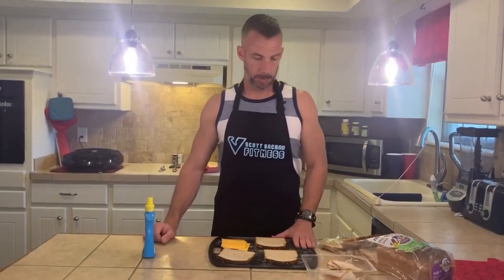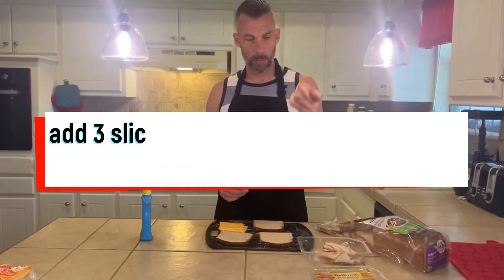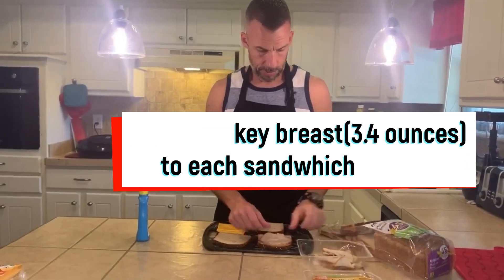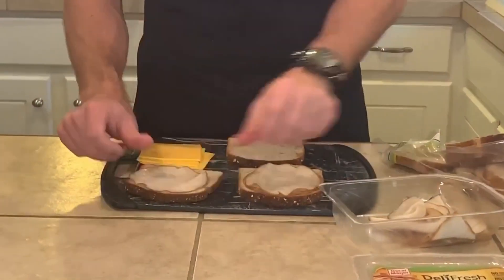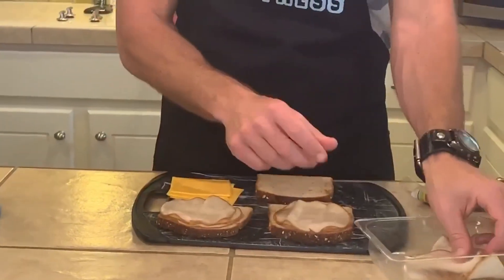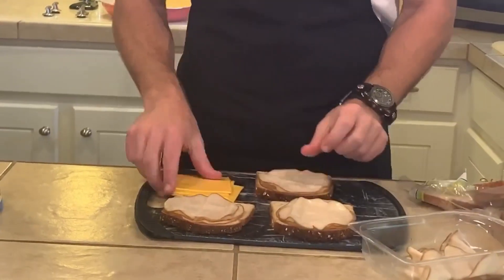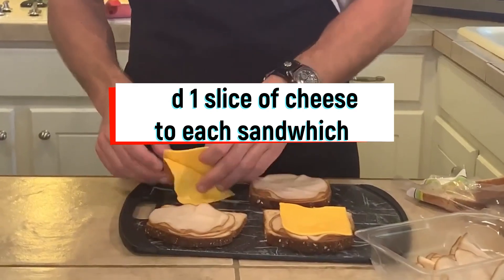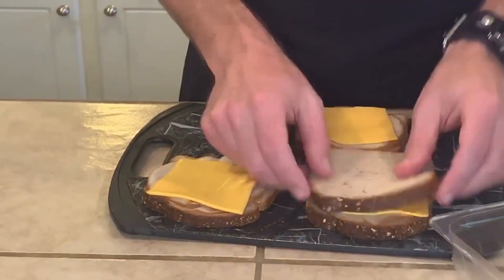This recipe makes three sandwiches. We've got three big slices of bread, and we're going to do 3.4 ounces, which ends up being three slices of turkey on each sandwich. Then we're going to add the cheese on top and close the sandwiches.